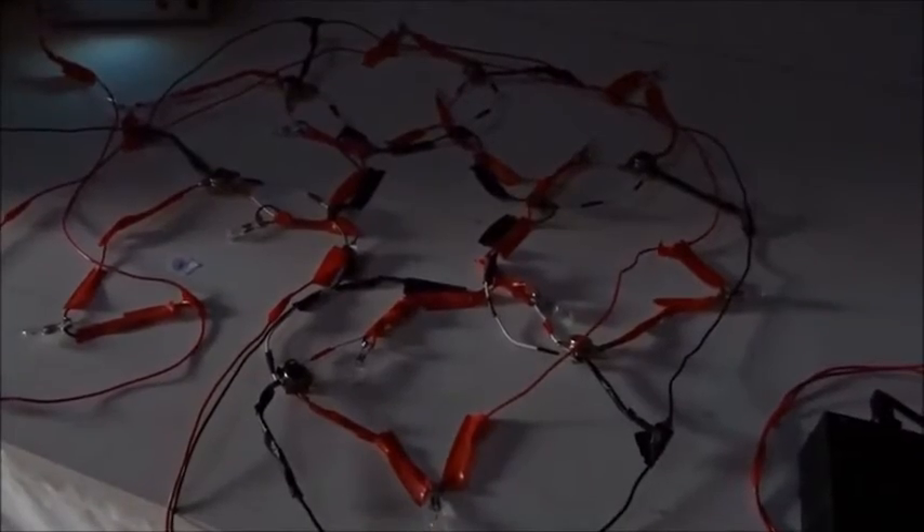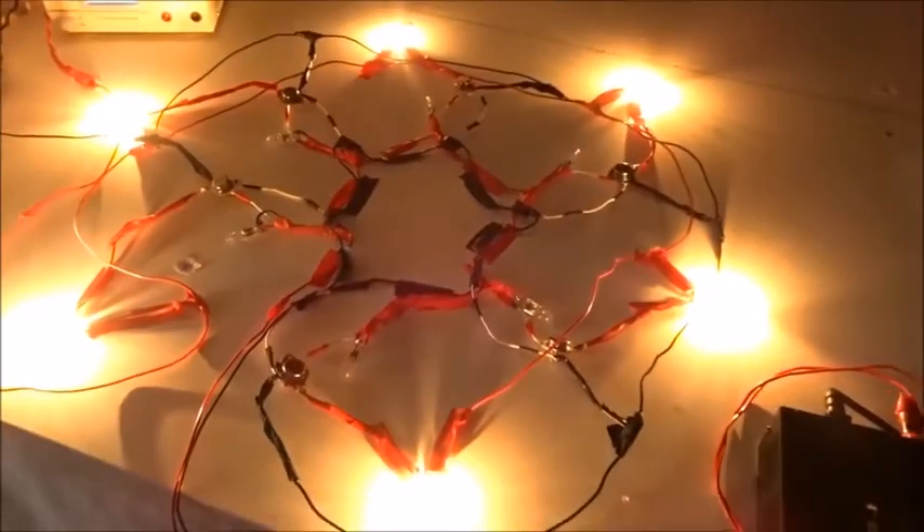Here we are again at eight volts to finish the study, coming into this interesting array. We turn on the base voltage. Let there be light.